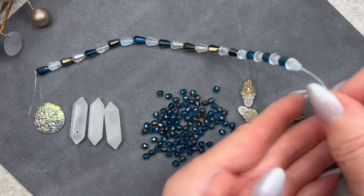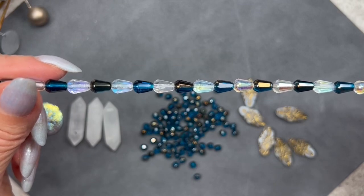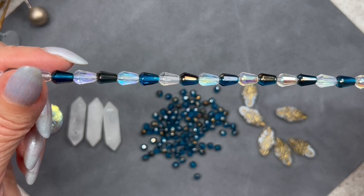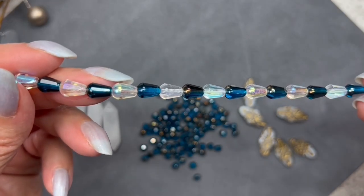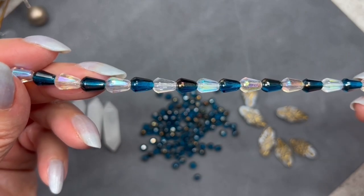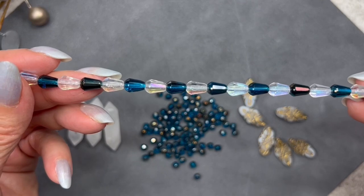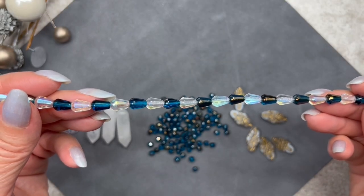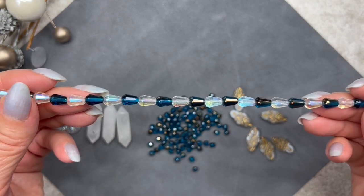Here we have this strand of faceted drops. The color is capri gold crystal AB, they measure 5.5 by 8 millimeters, and we get 24 pieces. Some of them are crystal-colored and some are in that beautiful capri gold color — the same as the previous beads — so they're going to coordinate perfectly. It always amazes me how Sam and Rachel curate their boxes; these are a perfect match.